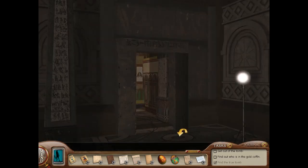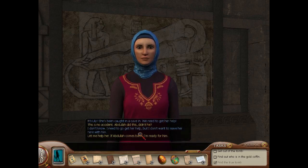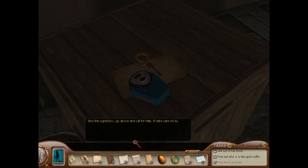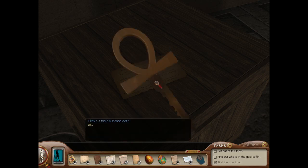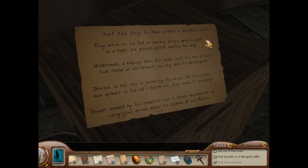Lily! I'm fine! She's really trapped in there. Jamila, can you help? Nancy! What's the matter? What happened? It's Lily — she's been caught in a cave-in, we need to get her help. This is no accident. Abdullah did this, didn't he? I don't know. I need to go get her help but I don't want to leave her here with him. Let me help her — if Abdullah comes back, I'm ready for him. Take this signal box, go above, and call for help. I'll take care of Lily. Half the key to the Order's hidden exit.